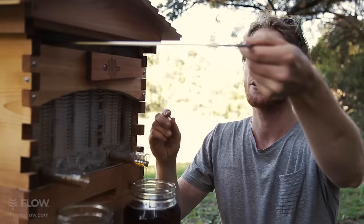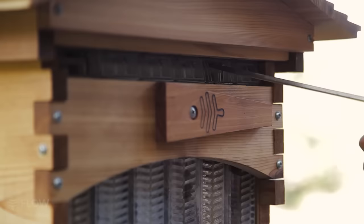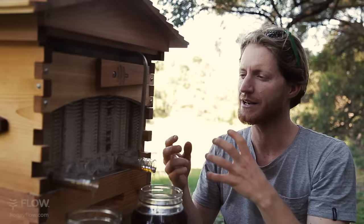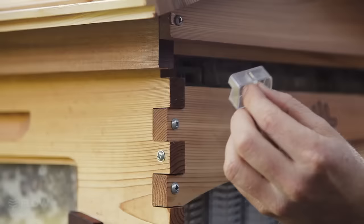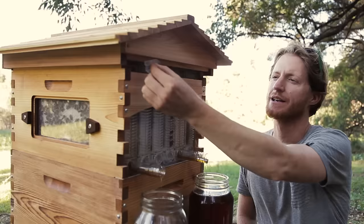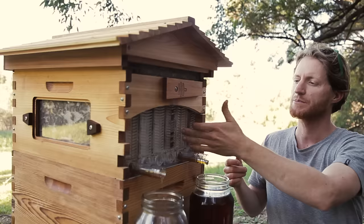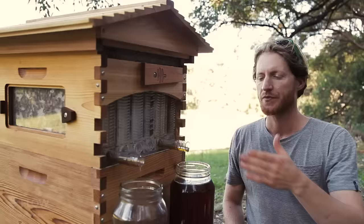So to finish off we need to reset the combs into their original position. To do that you need to get your tool and insert it into the upper slot. If you look at the top of your flow frame, the tool goes in the upper slot — push it all the way in and then simply turn it, and now that comb is reset for the bees to fix it all up and start filling with honey again. The upper cap will fit in now, but if you haven't reset the comb the cap actually won't fit in — it's a little fail-safe to remind you to reset the comb into the correct position for the bees to use it again.